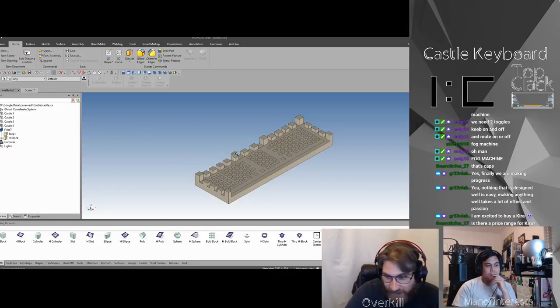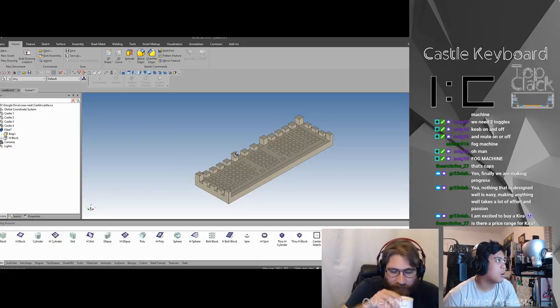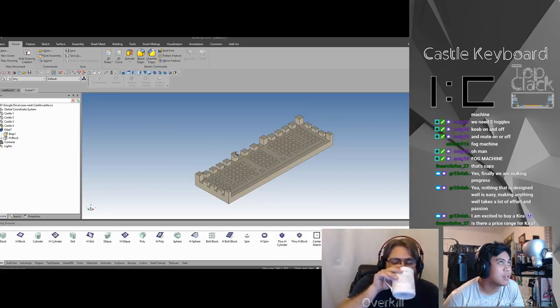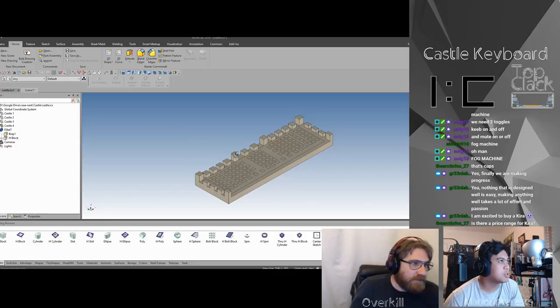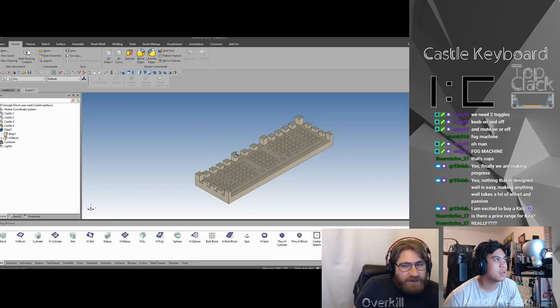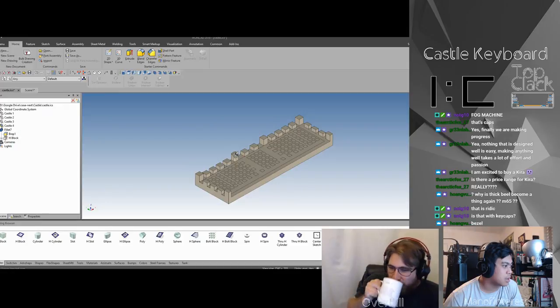The price range for the Kira is under $200 — that's what we're shooting for. We made some good progress tonight. When you see the form, are we going to introduce any more options before the next episode? Should I go over the options on the form? Yeah, bring it up on stream here.